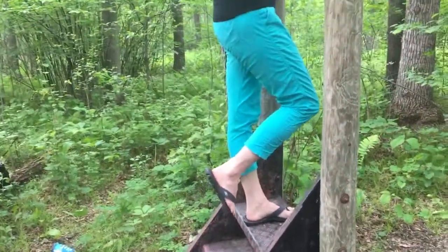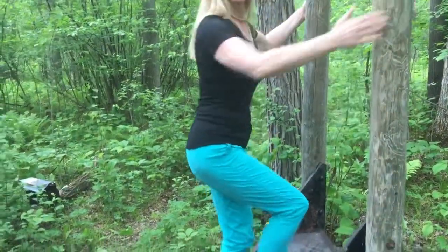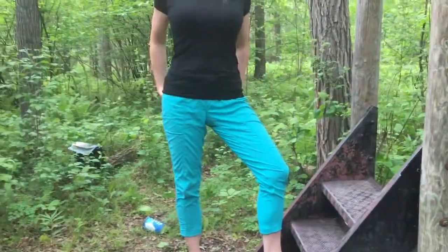Simply making a difference in how you walk up the stair will change the shape of your butt.